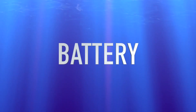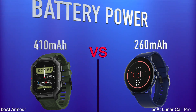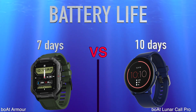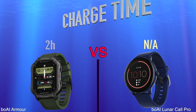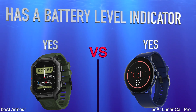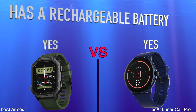Battery. Battery power. Battery life. Charge time. Has wireless charging. Has a battery level indicator. Has a rechargeable battery.